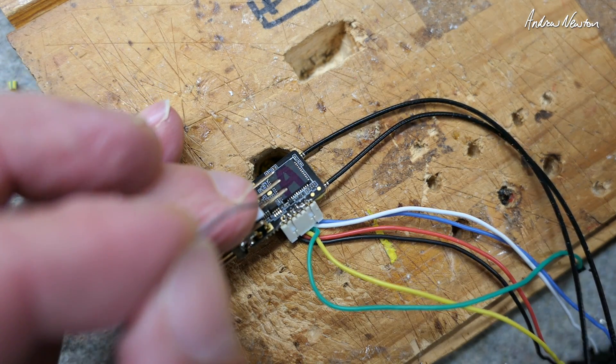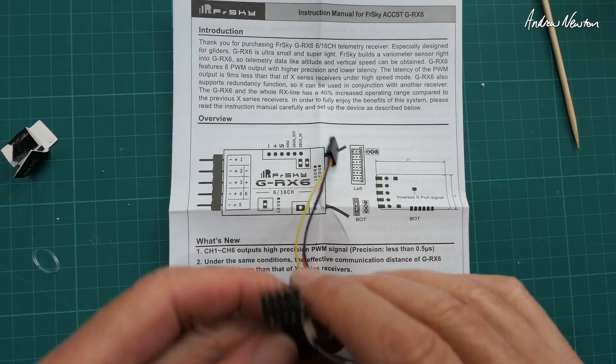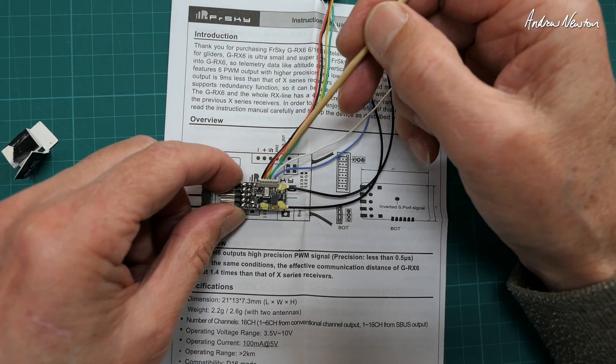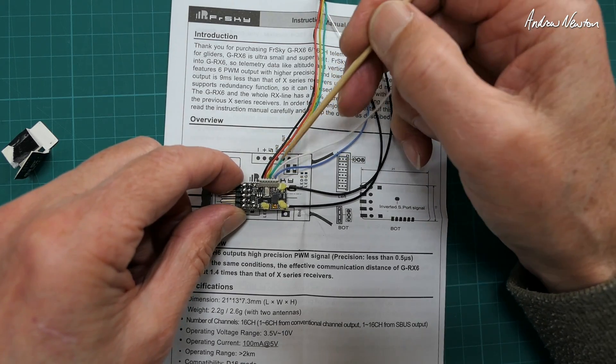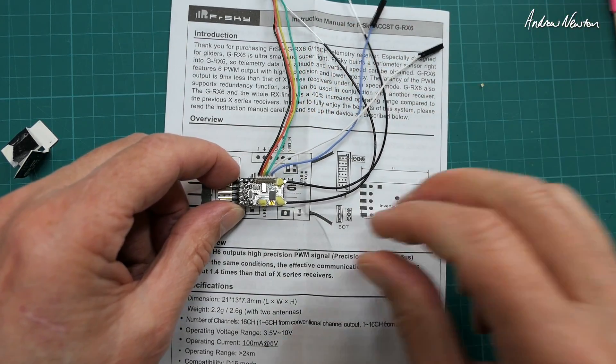That's fine soldering. Let's make sure we've got it right — pins to the left: negative, positive, S-Port, analog, S-Bus out, S-Bus in. We're good to go.